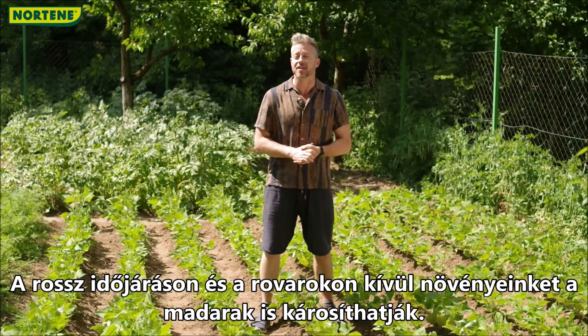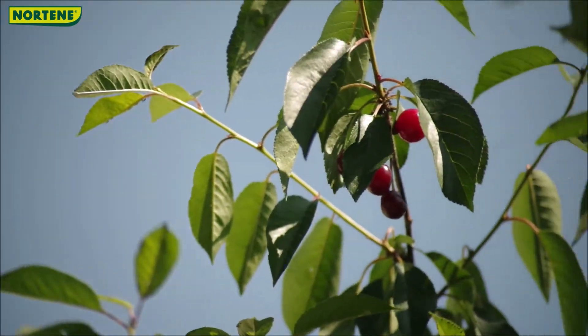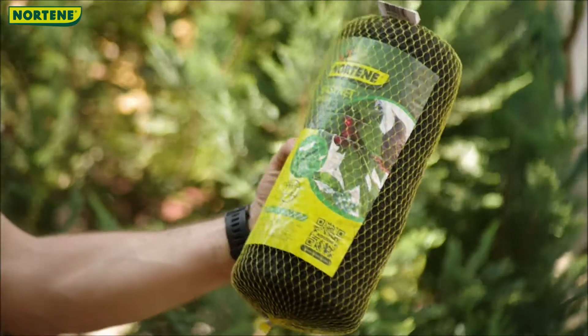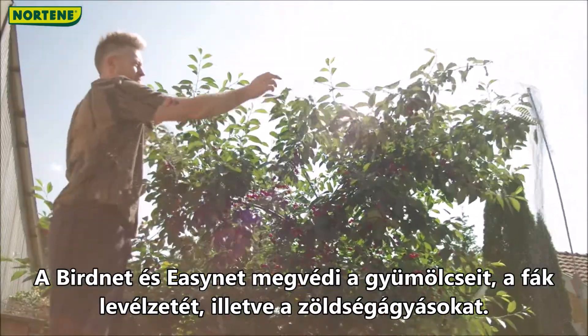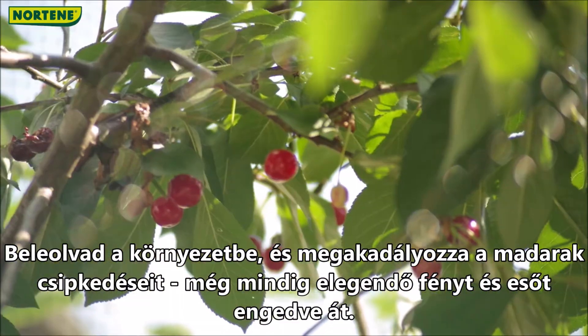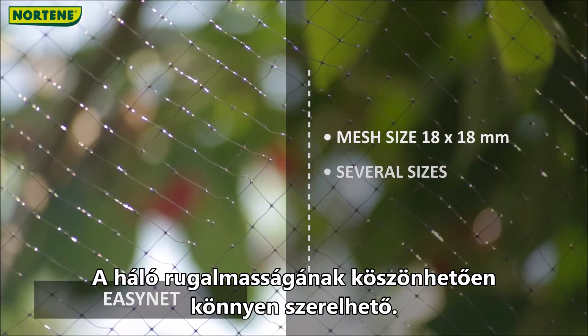Apart from bad weather and insects, birds can also do harm to our plants. I love birds, but I don't want them to eat my crops. Easy Net is the perfect way to stop them. Bird Net and Easy Net protects your fruits, the foliage of your trees or vegetable beds. It fades into the environment while preventing bird bites, but still allowing light and rain to pass through. Thanks to the elasticity of the net, it is also easy to mount.